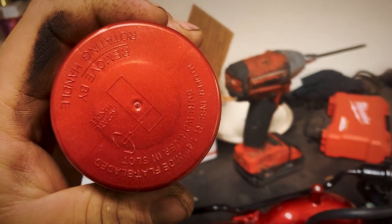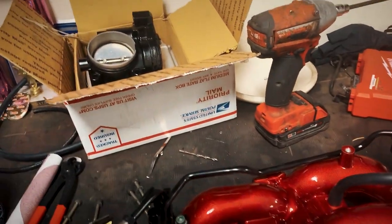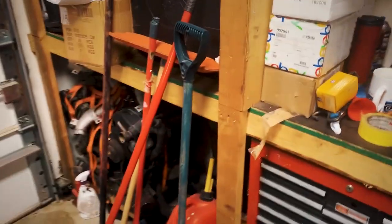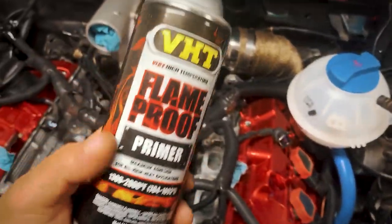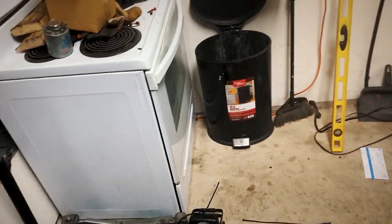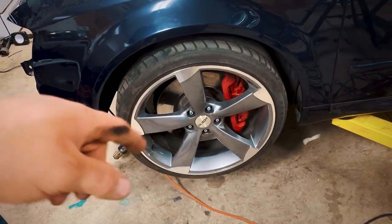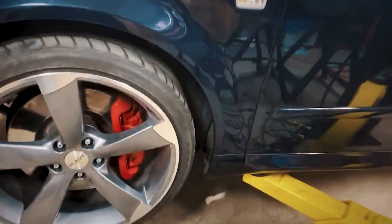We found that when doing calipers you have to use a VHT flame proof high-temp primer at the very bottom layer. Clean your calipers really well — I had these removed when I did it because I ended up removing the calipers to make it easier to put in the subframe, but I left the struts in there. As you guys can see it's all in there nice and tight, and there's my downpipe over there.